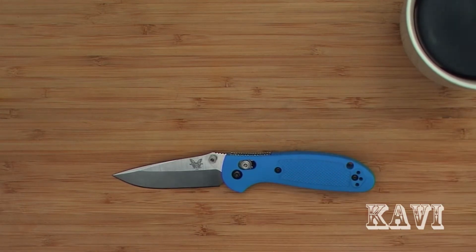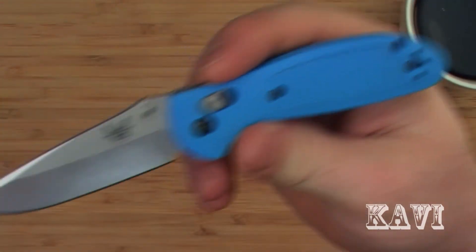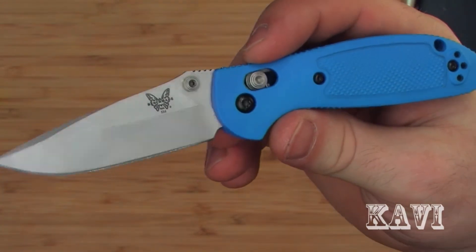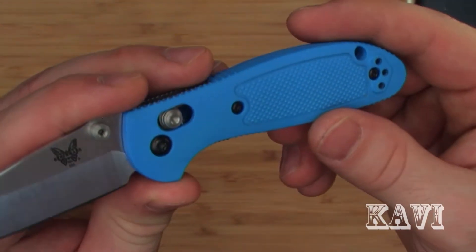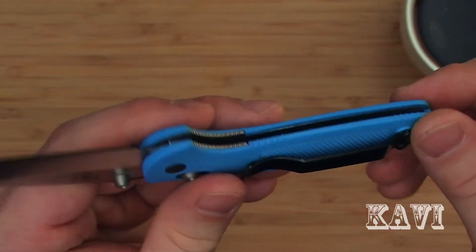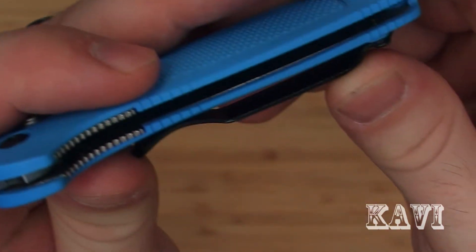Handle material is plastic. Whether they call it FRN or Zytel, there's a whole bunch of different names for plastic handles, but it's a plastic handle. They're all going to pretty much perform the same. If you're buying a knife from, say, Benchmade or Spyderco or Kershaw and it has a plastic handle, you don't really need to worry about it being flimsy or anything like that.